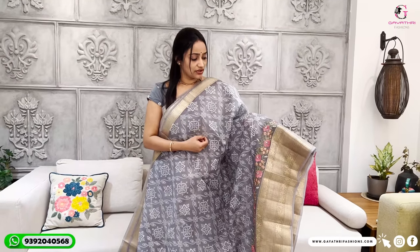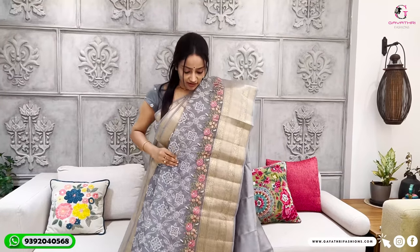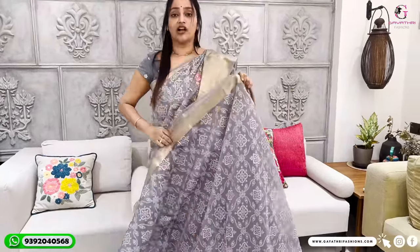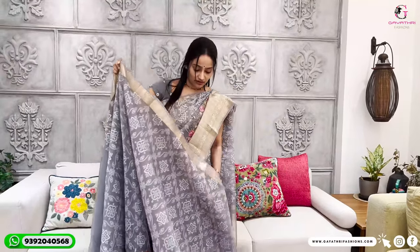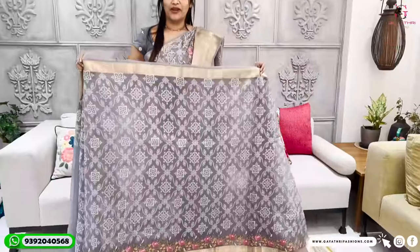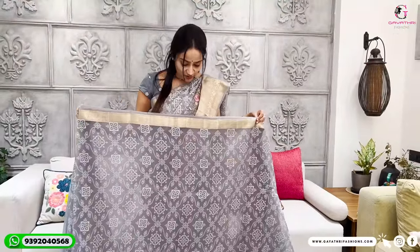It's fine work — the same handwork and machinework combined. When you look at the white threads, you'll notice multi-color thread as well. We use this for a single size, also available in 48 inches.